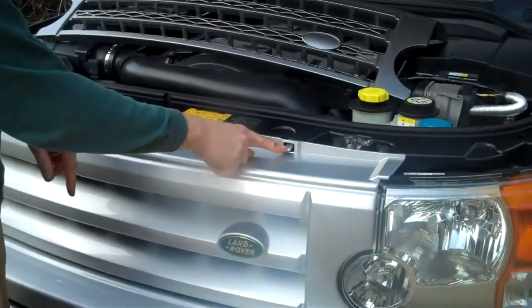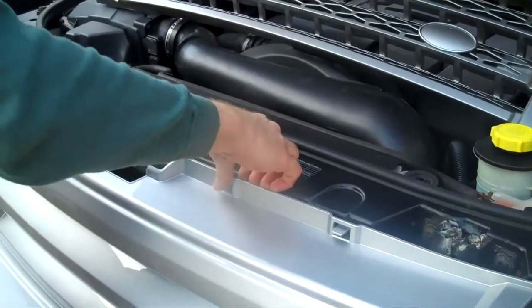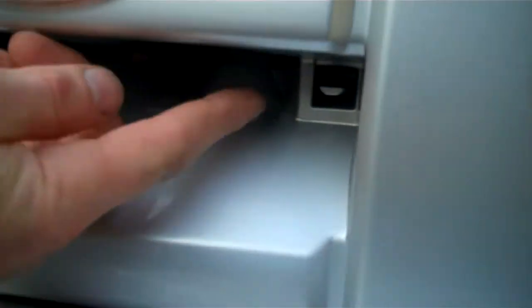On here you've got these clips at the top that push down — there's four of those. And then if you look inside the grill, there's this little lever we need to push up. Push that one up and that releases the front. It's the same deal on the other side. And it's as easy as that — the grill is removed.